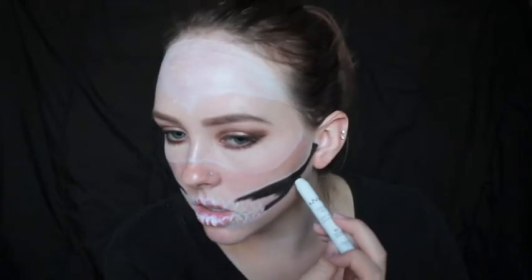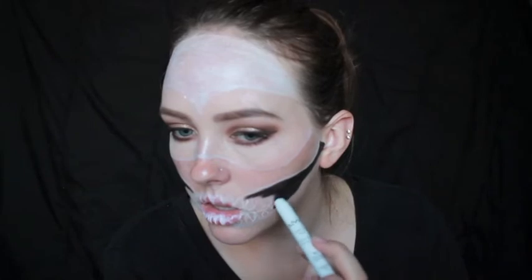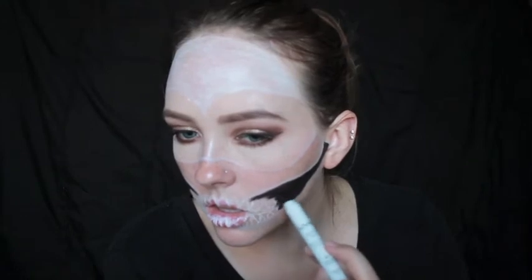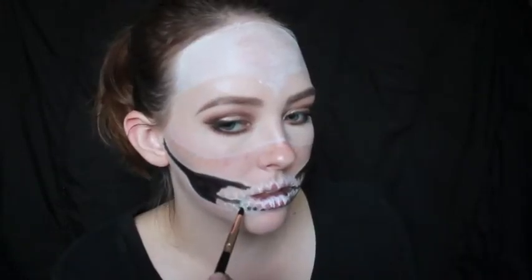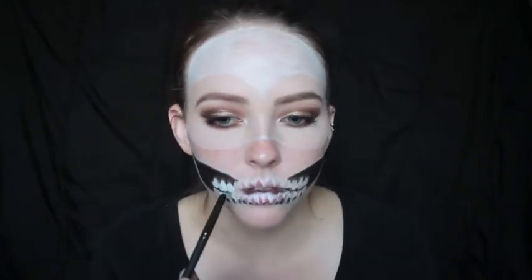I am taking my NYX jumbo eye pencil in the color black bean and using that to shade in my cheekbone, mouth, and jaw area. The NYX jumbo eye pencils are amazing for any Halloween look, but especially amazing for skulls because they are so creamy. I almost wish I would have just shaded my entire face with my white pencil — that would have taken a lot, but I think it would have had even better coverage. I am using two different pencil brushes for the teeth and for the black areas in between the teeth.